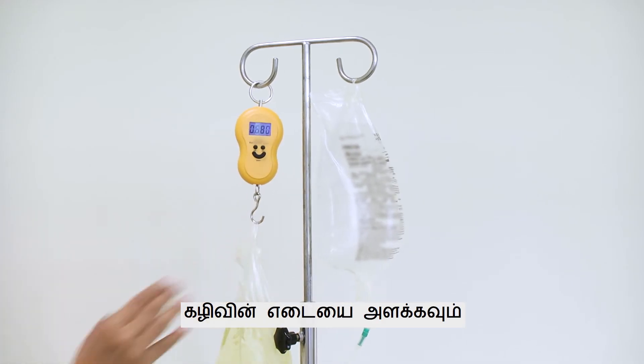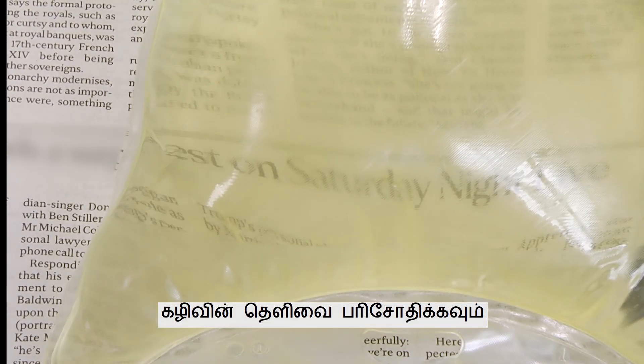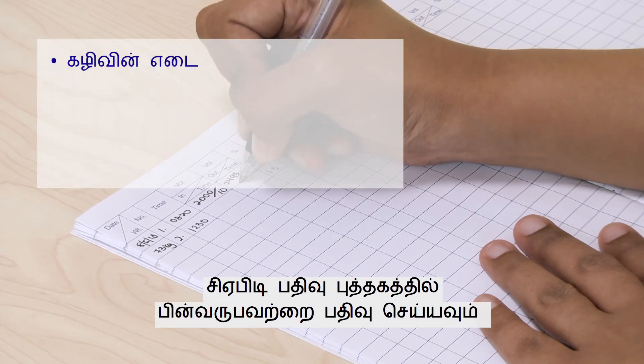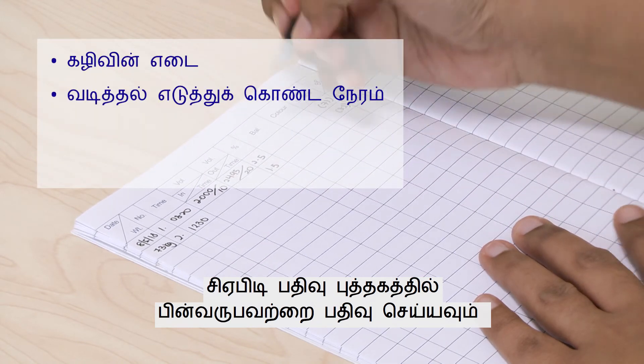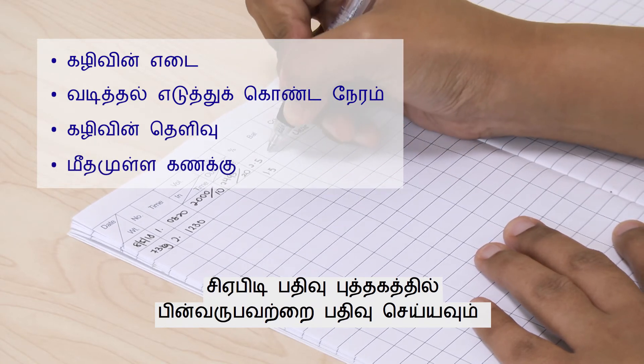Weigh the amount of drainage and check its clarity. Record the amount of drainage, time taken to drain, clarity of drainage, and balance calculation in the CAPD Record Book.